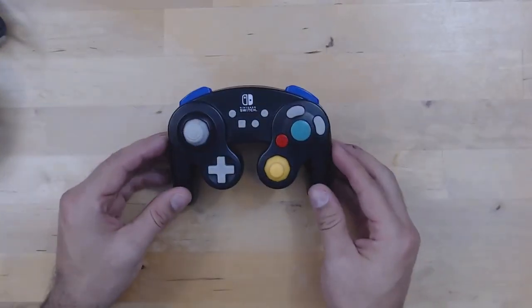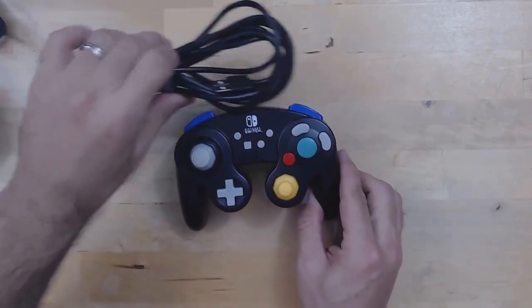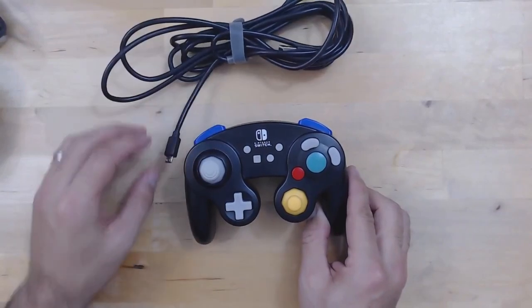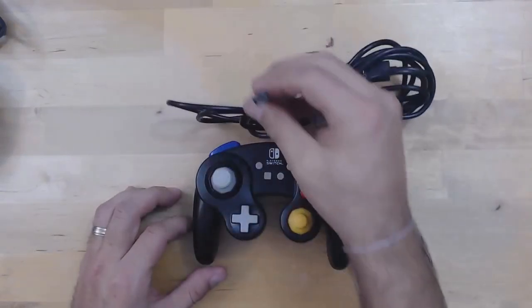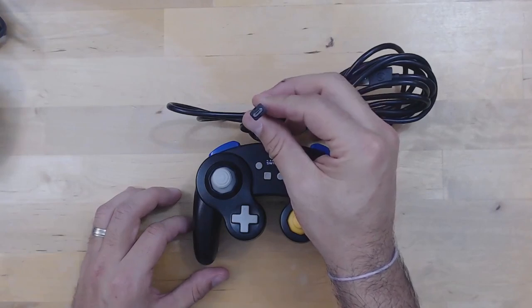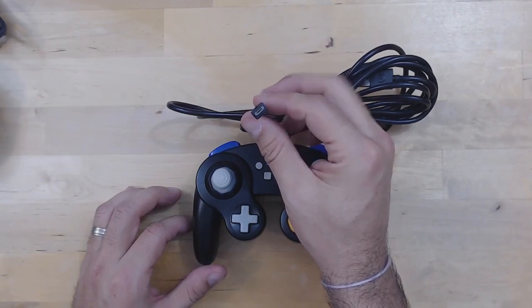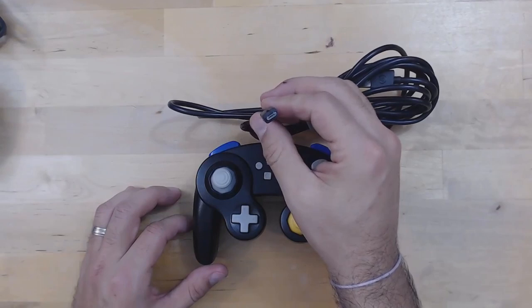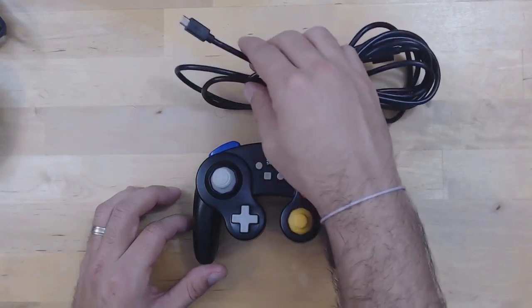Now moving on to the controller — this is a wired controller. The reason you don't see a wire here is because the wire is actually detachable, which is always really positive. It really makes transporting the controller much easier. The only disappointing thing is that Power A has opted for a micro USB connector rather than a USB type C, which means if you have a pro controller or any other type of controller, you'll have to carry two different wires.